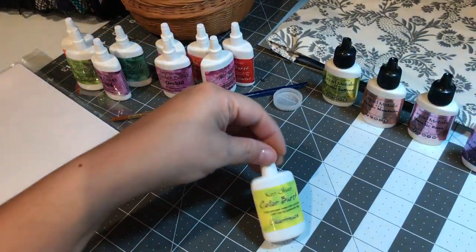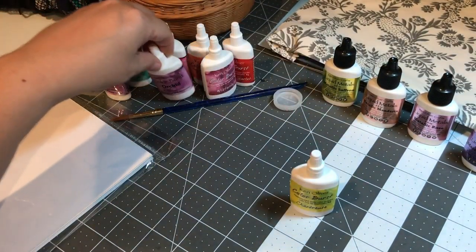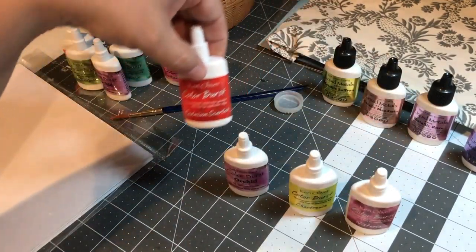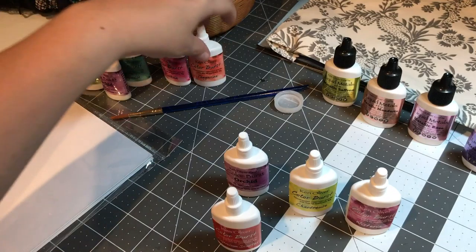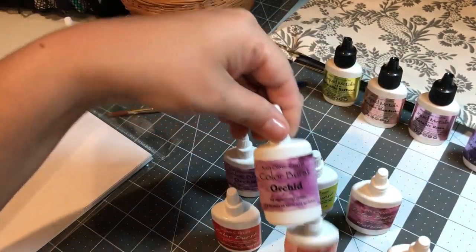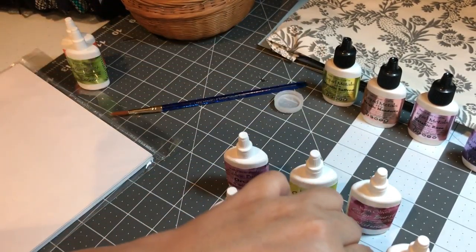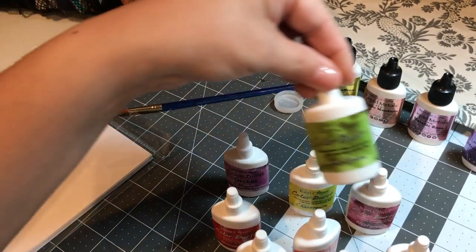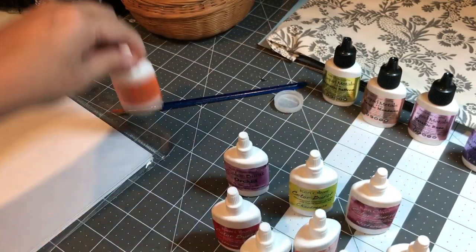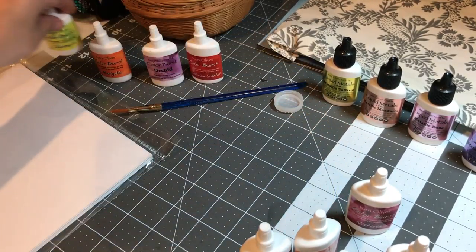Let me see if I can turn this on if this would help you. So there's Chartreuse, Orchid, Wisteria, Cadmium Scarlet, Tangerine, Fuchsia, Orchid, Turquoise, Lime Green, and Marigold. He has other colors but since I'm just starting I figured these will pretty much serve as the basics of what I want.